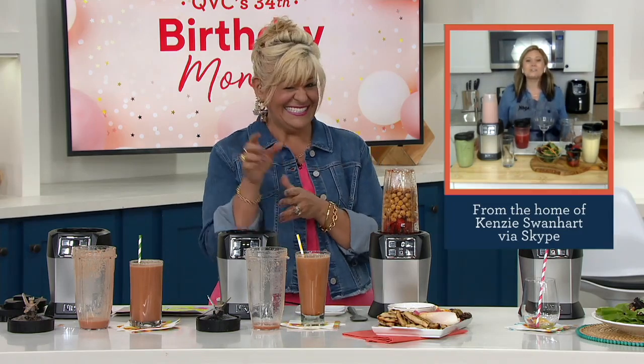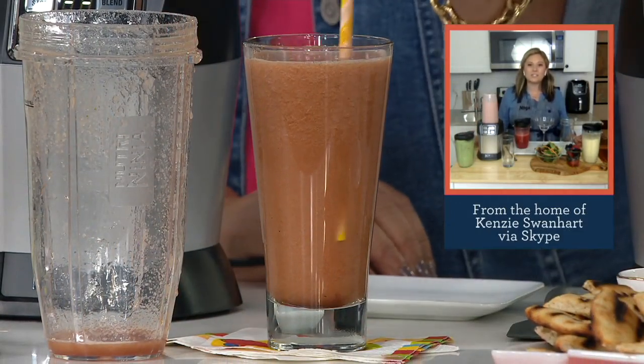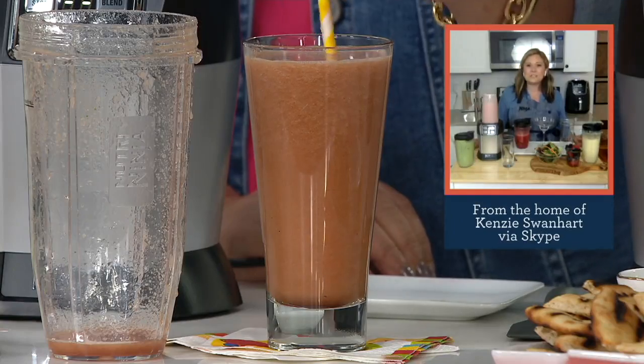Add a little tequila to that and I'm all in for it! You can even sneak some veggies in there and those other flavors are really going to hide them. This is a great option to break down veggies and sneak them into your kids' smoothies and drinks.